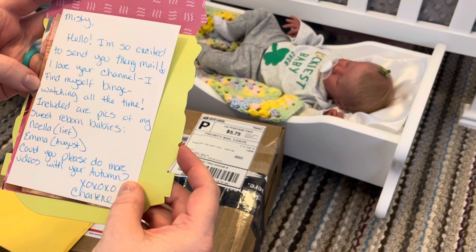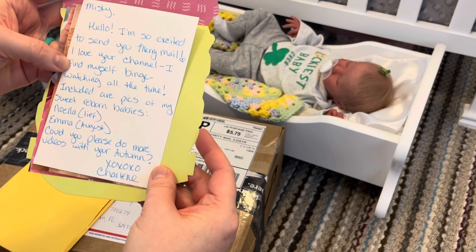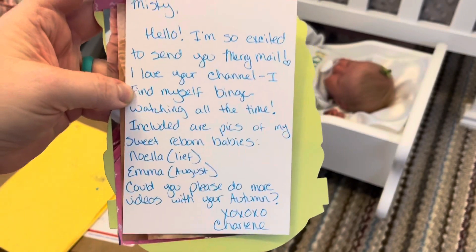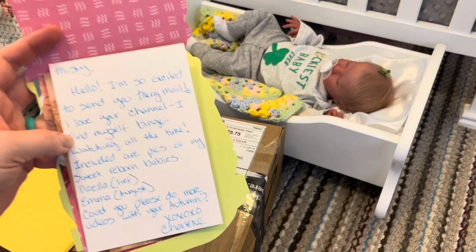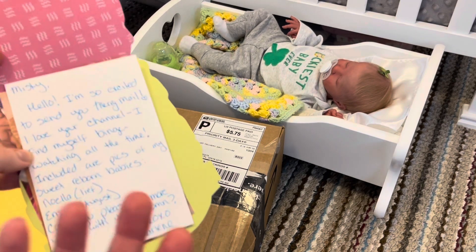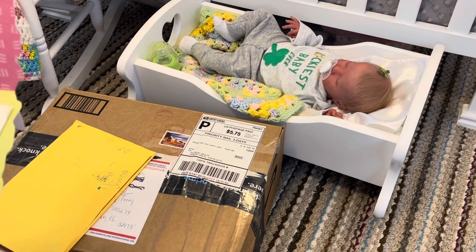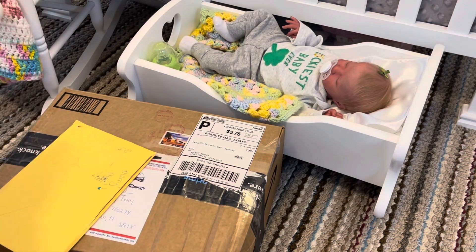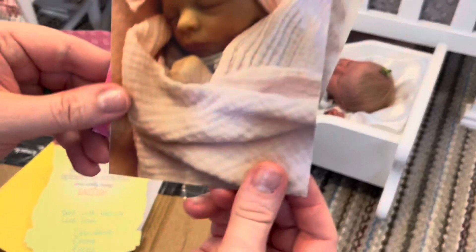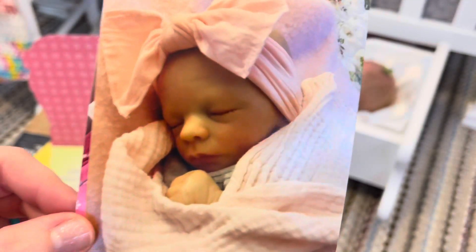She says, 'I love your channel, I find myself binge watching all the time. Included are pics of my sweet reborn babies Noella and Emma.' Oh, she has the Leaf kit and the August kit! 'Could you please do more videos with your Autumn?' I sure can — I don't do enough with her. That is why I have a smaller collection. I feel like I can't give them all attention; I'm so busy painting babies for other people. I like to keep my collection under 10. This is baby Noella — I love the Leaf kit!